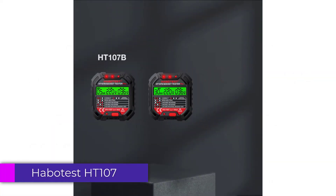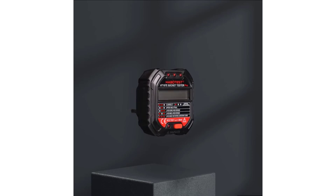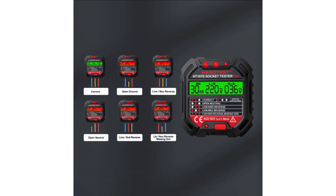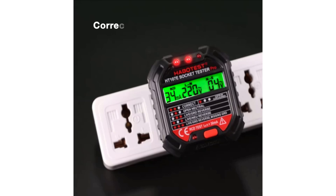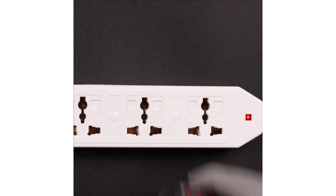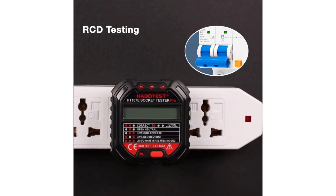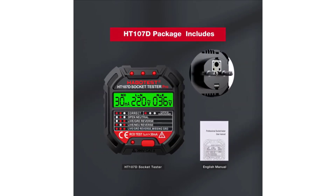Number 1: Habitus HT107 Smart Socket Tester. The Habitus HT107 is a versatile and reliable tool designed to test the safety and functionality of electrical outlets. Available in multiple models to suit different plug types — HT106B for US, HT160 for EU, and HT160 for UK — this tester is an essential gadget for ensuring electrical safety at home or in the workplace. Its combination of precision, safety features, and ease of use make it stand out in the market, making it a worthwhile investment for both professionals and homeowners.